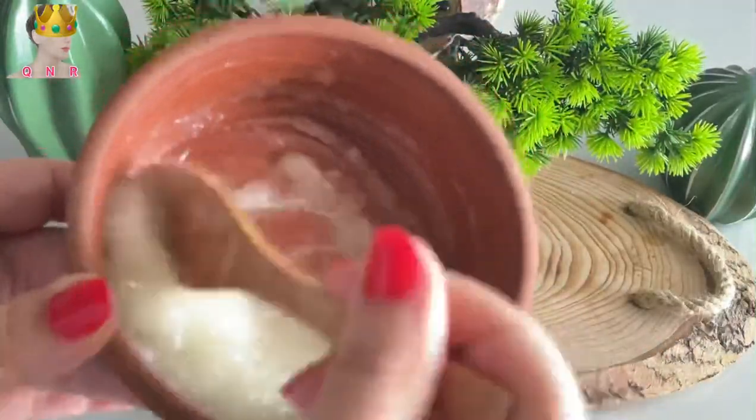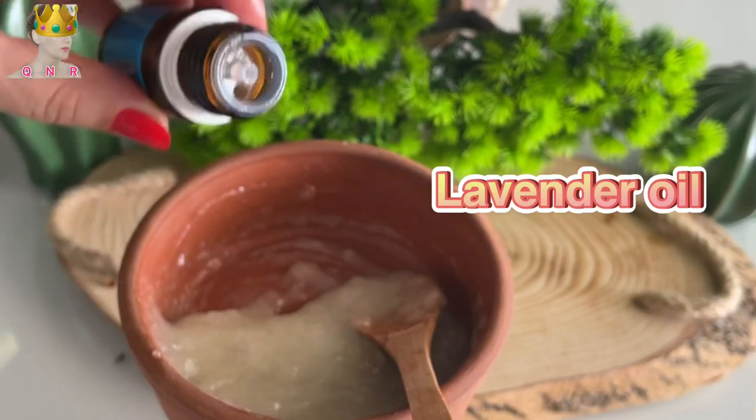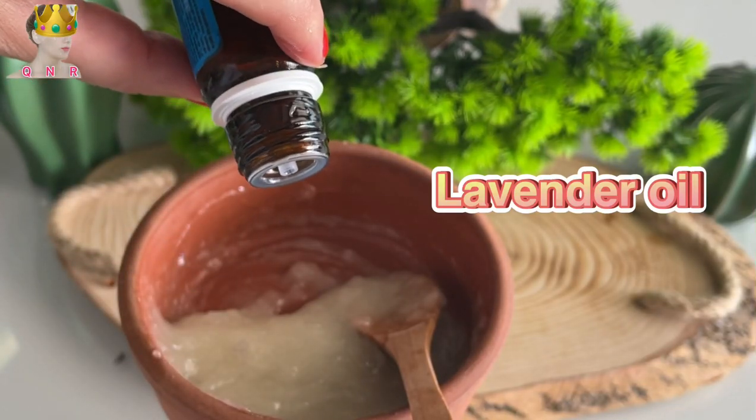I am mixing it very well. By the way, you can choose any language in the subtitle section and watch the video in any language you want. And lastly, I am adding some lavender oil.